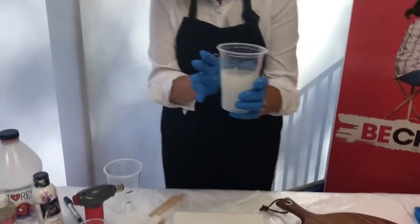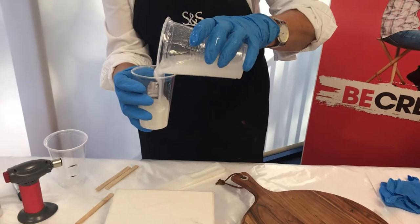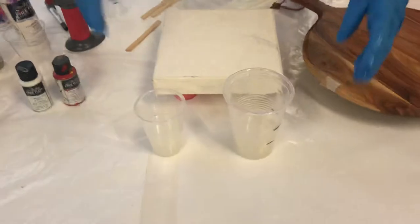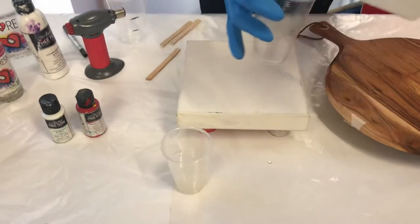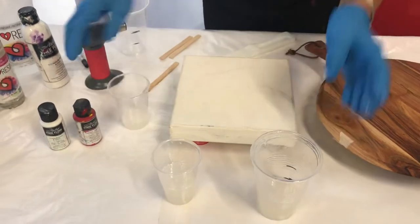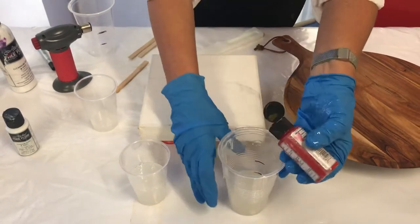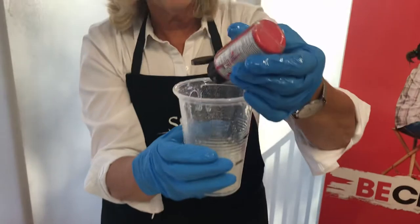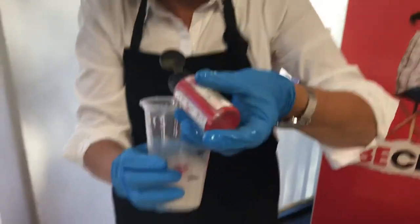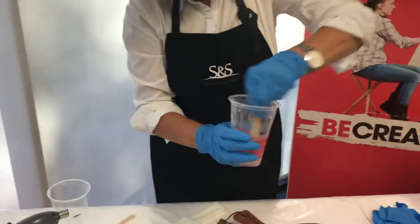I'm just going to decant that into another cup — put a small amount into another cup and divide it. I'm going to do a third color just to give it a little bit of interest. Into this cup I'm going to put four drops of the Atelier Free Flow and mix that thoroughly.